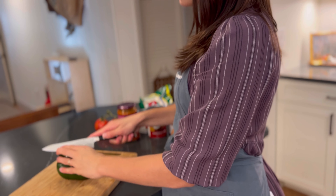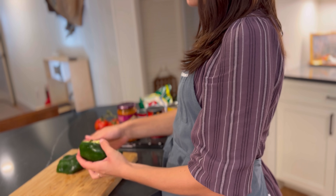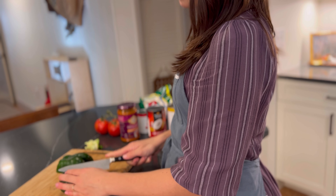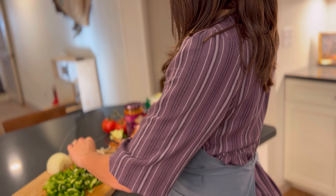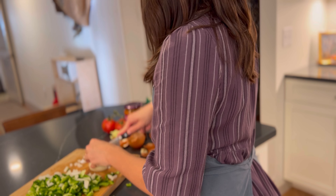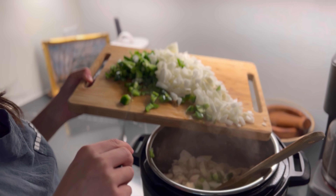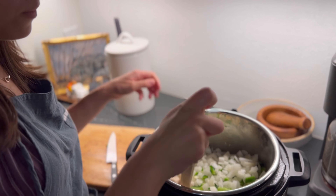I added a green bell pepper to this. Whenever I make this recipe I always try to have a large volume — pretty much the largest that my instant pot or dutch oven can handle — so that I can pop a portion in the fridge for the following night's dinner as well as a portion in the freezer. In addition to that green bell pepper, I also do a lot of onion — I did two onions for the amount I was making tonight. I also add garlic. I did add the chicken in first on the sauté function of my instant pot; you could do the exact same thing in your dutch oven or a big pan on the stove.